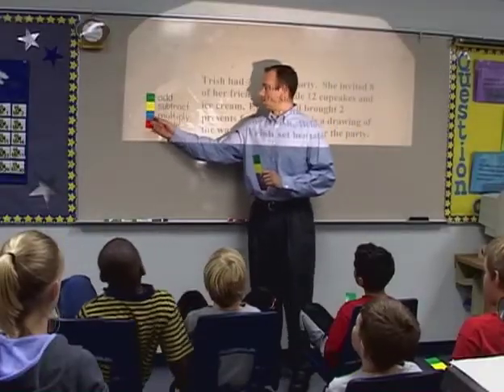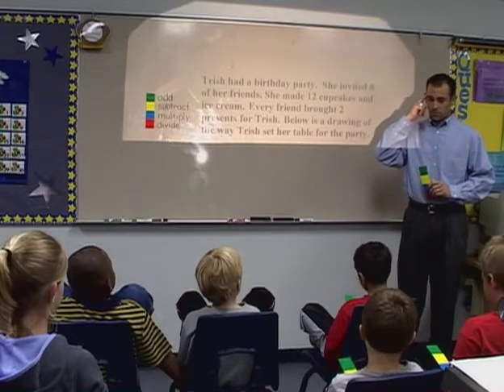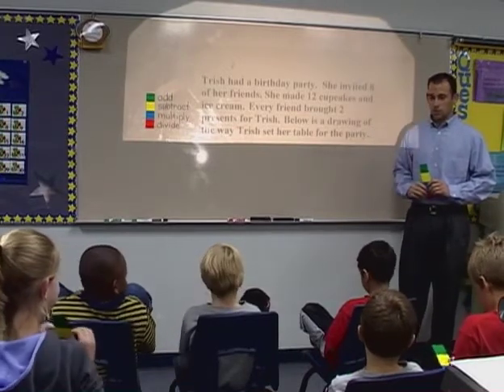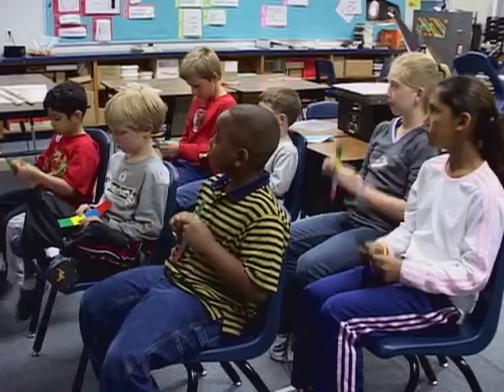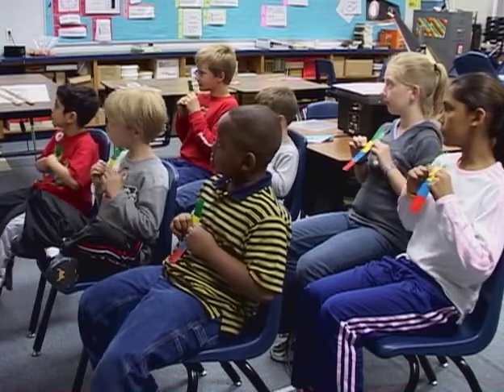Show a problem on the overhead for students to decide the operation needed. Give students think time, then say, show me. Each student puts his fingers on the color that corresponds with the correct answer and holds it up for the teacher to see.